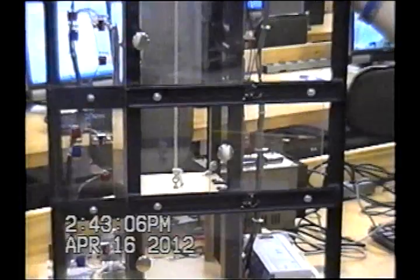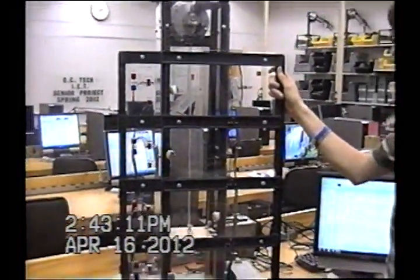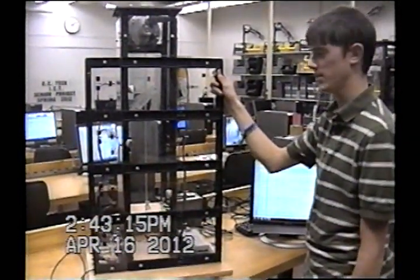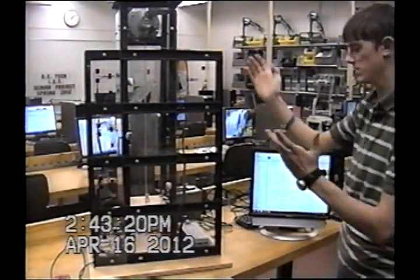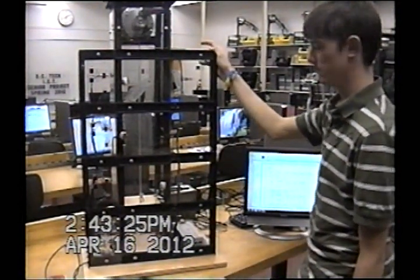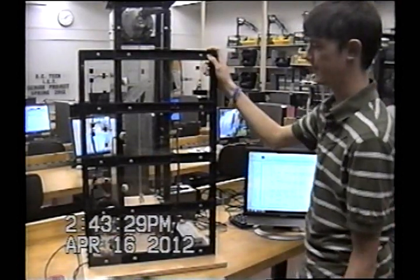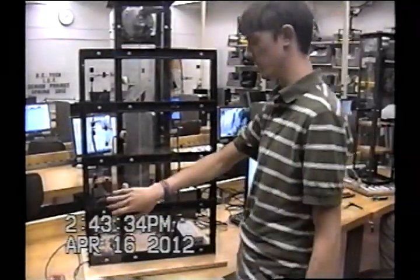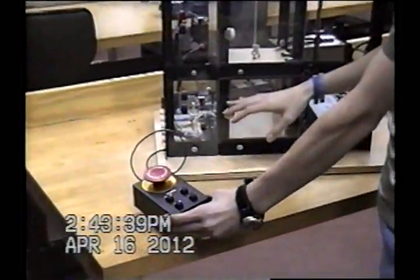Then we got to the wiring part, which took a while. Once we got the wiring done, it took about a week to a week and a half to actually do the programming. The project was to have an elevator that would go from floor to floor — it had four different floors.